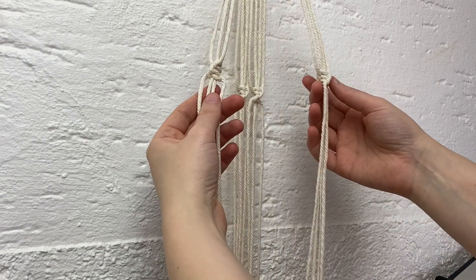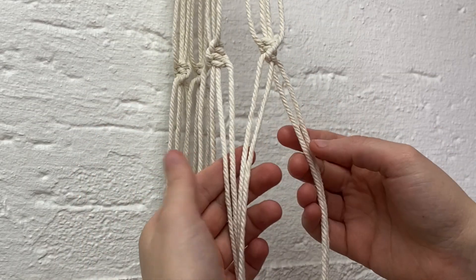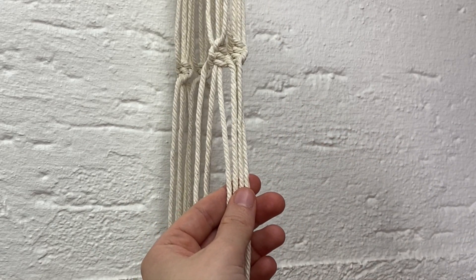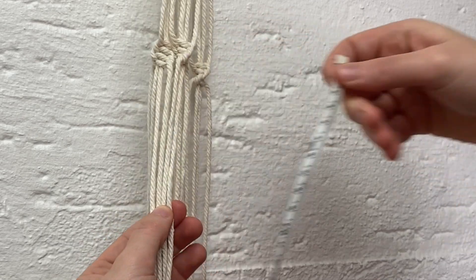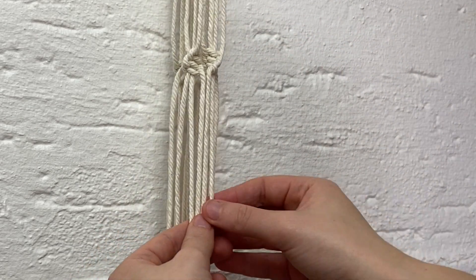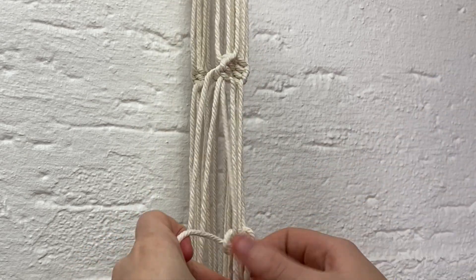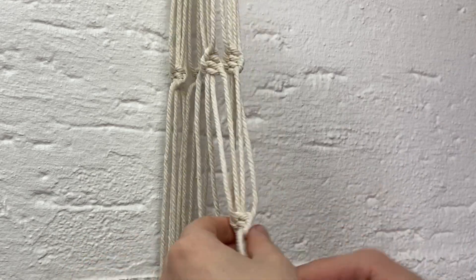Now all four of those are done. Again, take two spiral knots that were sitting next to each other and take two cords from either one to meet in the middle. Measure about 9cm down and create another row of four spiral knots, then repeat this with the other three groups of cords at the same height.